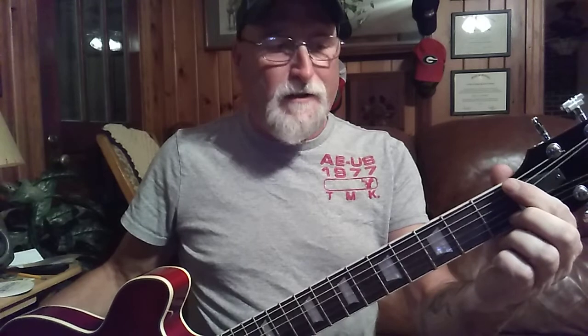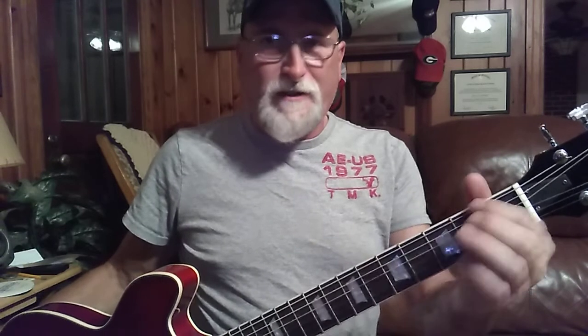I had trouble with the other strings buzzing a lot. Once I put these on and set the bridge, I hadn't had any issues at all with buzzing or anything. I mean, unplugged before it just buzzed and rattled.